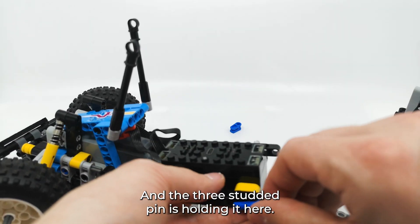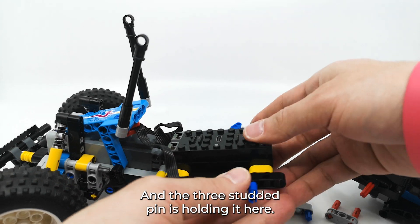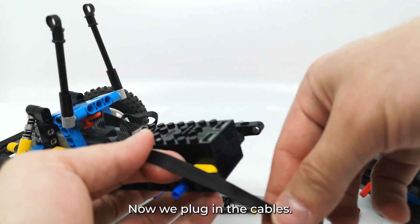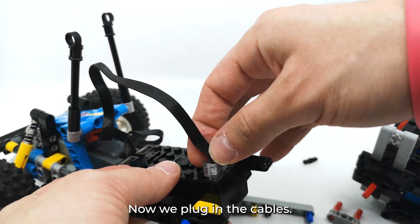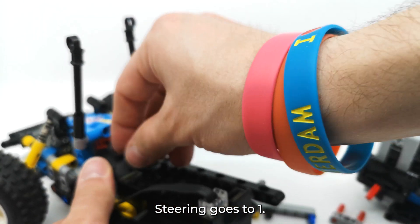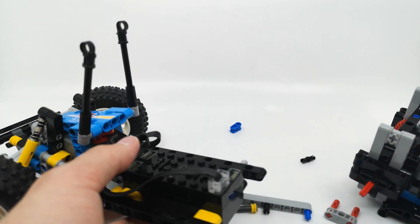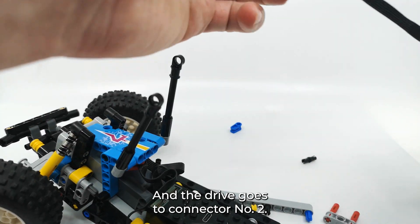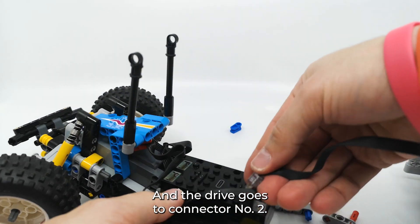The 3-studded pin is holding it here. Now we plug in the cables — steering goes to connector one, and the drive goes to connector number two.